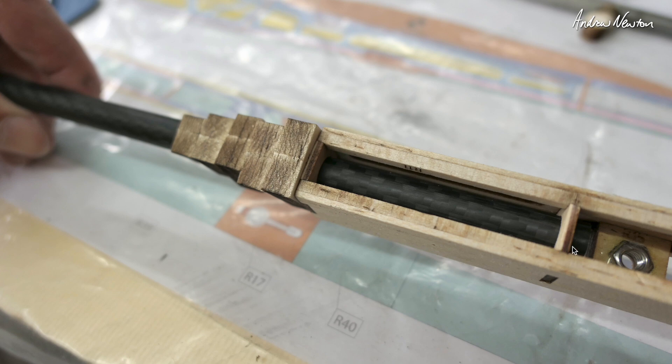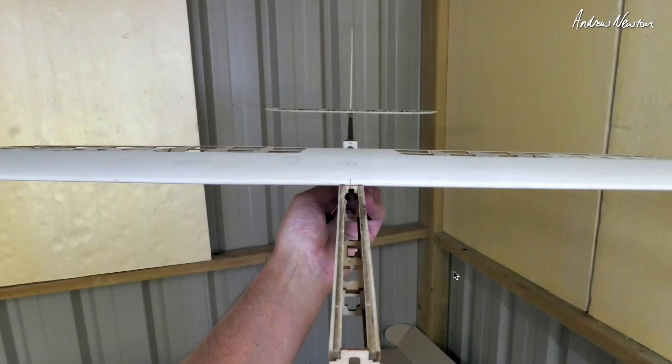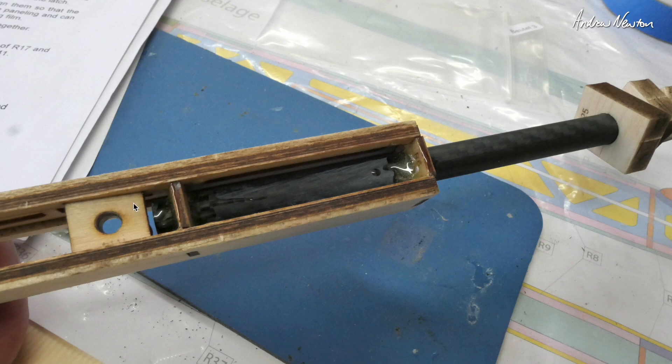Now we're fitting the tail boom into the fuselage. These are the fuselage fairing blocks that get sanded down later on. We fit the tail boom into the mounts and then mount the wing and the horizontal and vertical stabilizers, just to make sure they're all level and square — rotating the tail boom until they are totally level. Very satisfying job. Fixed with a bit of CA glue and then later reinforced with some epoxy.